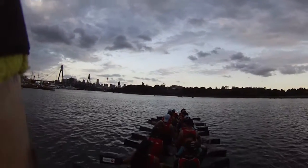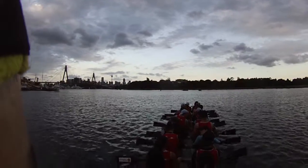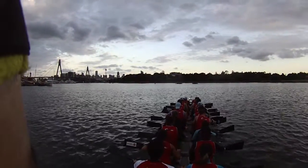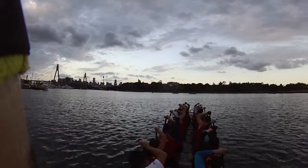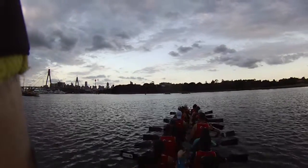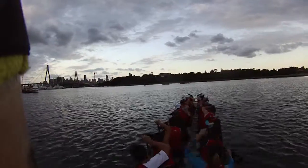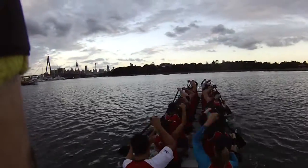Race starts. Mixed crew. Set yourselves. Paddles up. 5.25. Relax. Handlers, line your boats. Paddlers, are you ready? Attention.